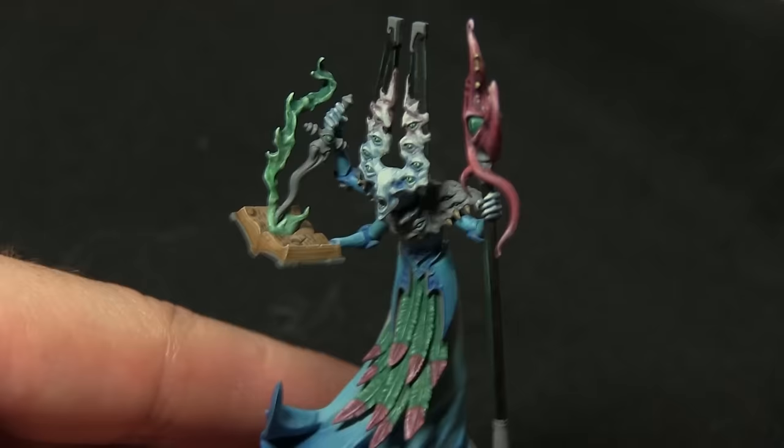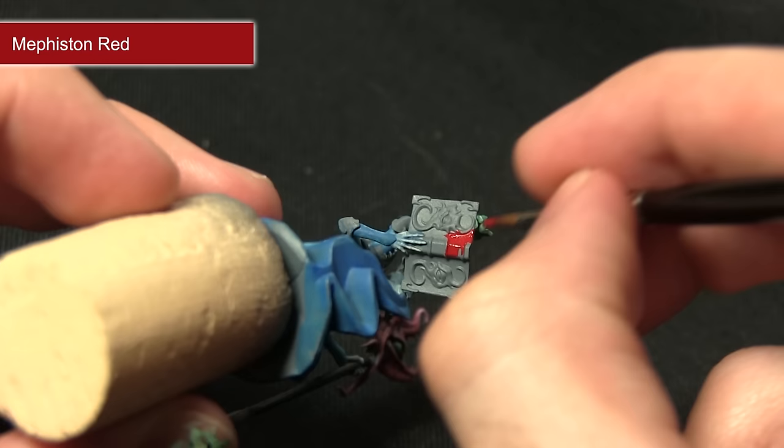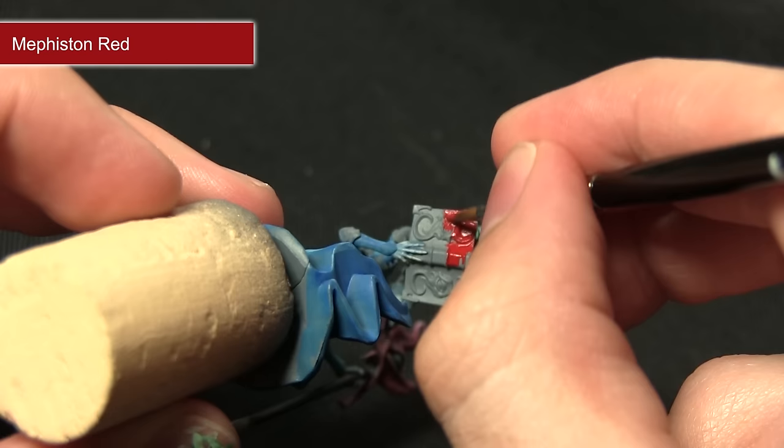With the pages of the book completed, the next step is to paint the actual cover itself and for this we'll be starting off with Mephiston Red. As Mephiston Red is a base paint you should have no problem covering over, and it gives this really nice bright red colour.